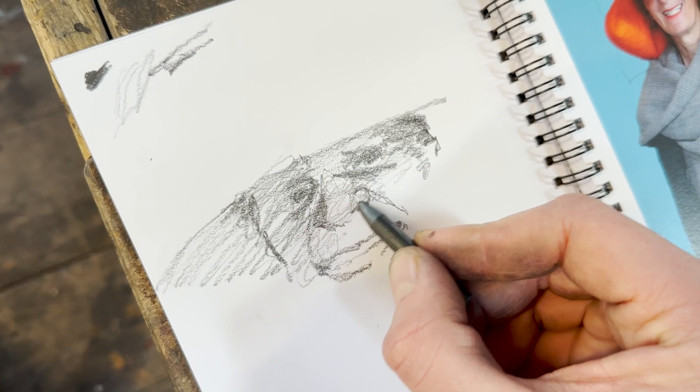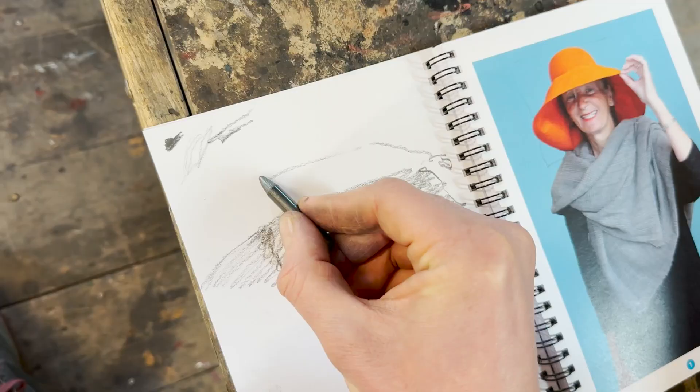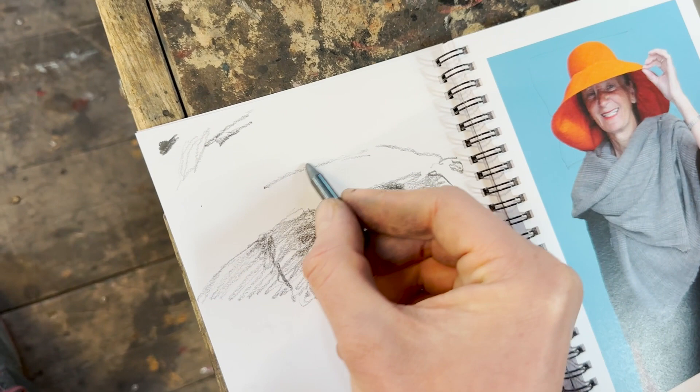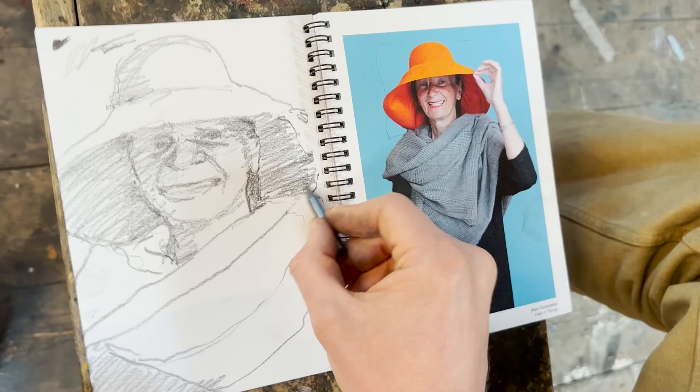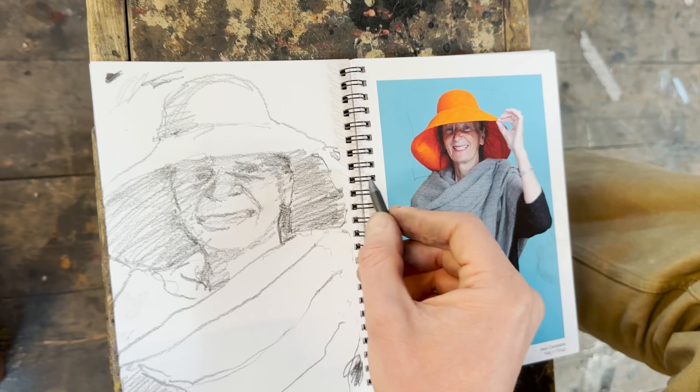I follow them from shape to shape — here I've moved onto the nose and then down this fold. And then I can follow this down here and look at this shadow. Sometimes, say I was drawing the top of that hat and I want to know how far to take this line, I just look at what it lines up with. Sometimes at the end I can just notice whole broad areas of shadow.